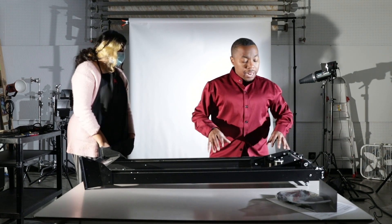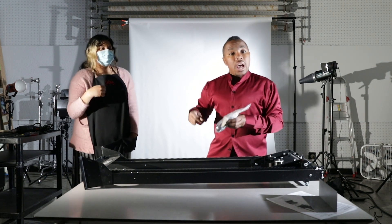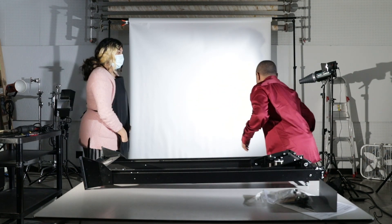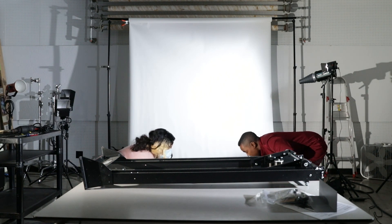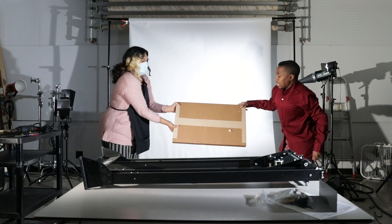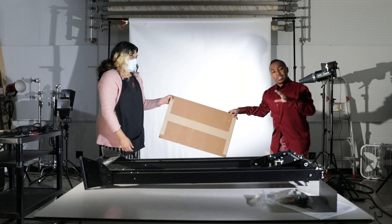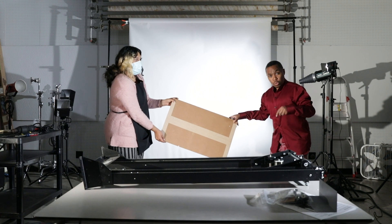We're going to attach the handler for the cranking and then attach the actual lamp house carriage. Let me show you — this is the baseboard that comes in the box, but we're not going to use it. We're just going to assemble it. It's pretty user-friendly in regards to your choice.